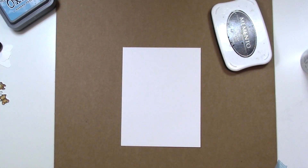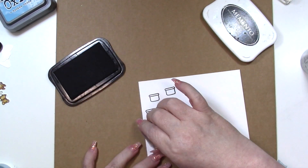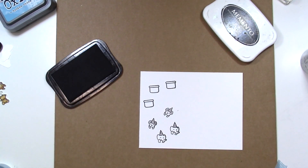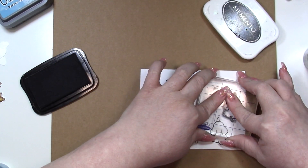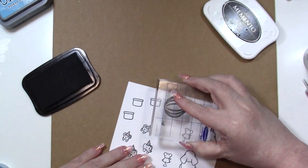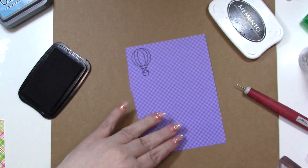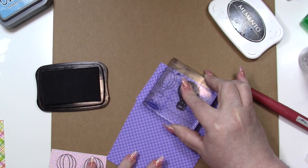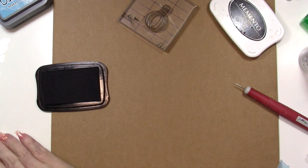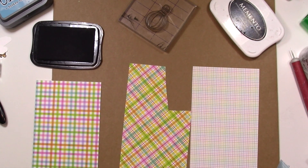I'm going to bring in some Memento Tuxedo Black and stamp on some Copic Friendly paper. I'm making three large balloons and two small balloons, stamping the critters — there's a mouse with a birthday hat and a mouse without, and you can also add a graduation cap and other accessories. Lawn Fawn is really good about including cute little accessories. For the smaller balloons I'll be doing paper piecing, since there's a separate basket stamp and die for the bigger balloons but not for the smaller one.